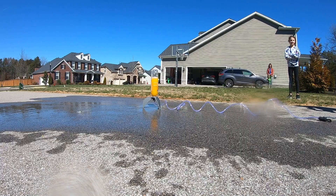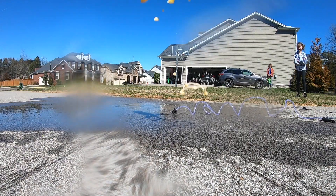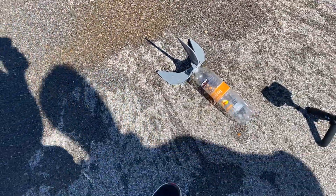That just exploded! Oh my gosh! Guys, look! It's like busy. It's like all gross. That was really cool, guys.